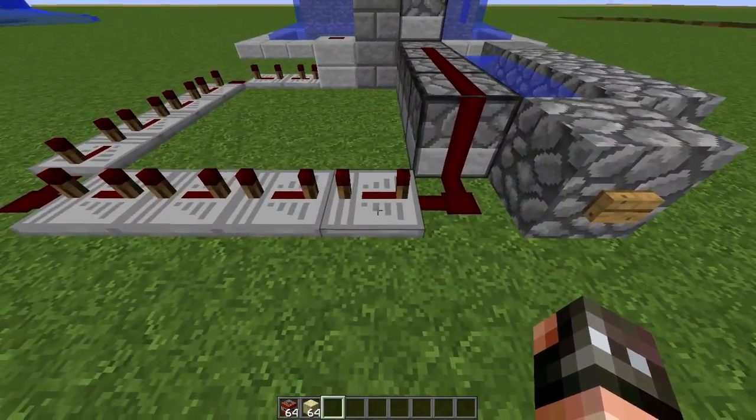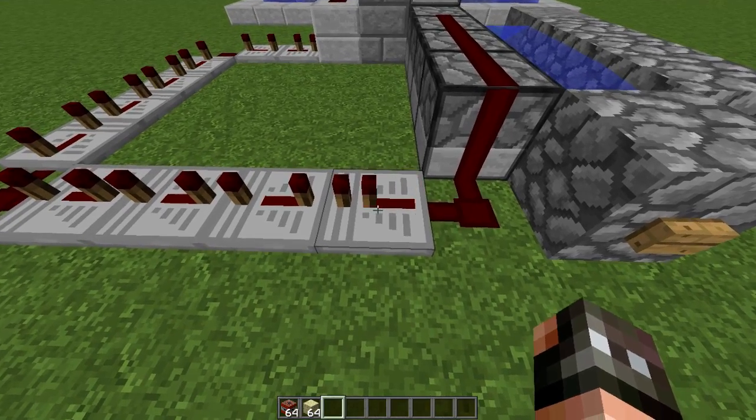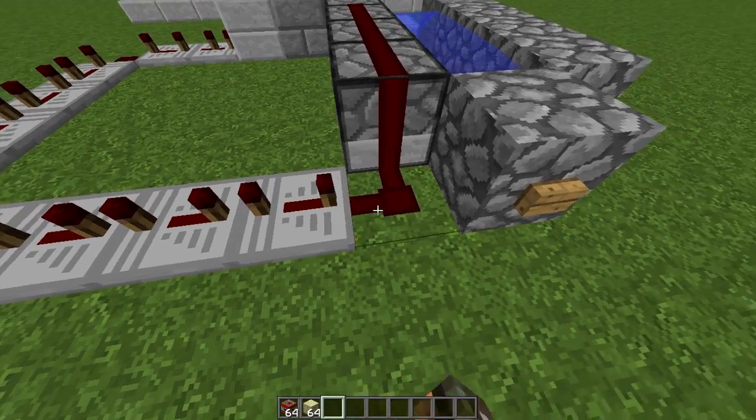By the way, if you don't know, that right there is 4 ticks — this is 1 tick, 2 tick, 3 tick, 4 tick.